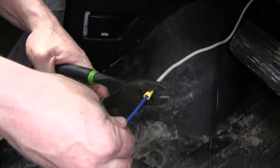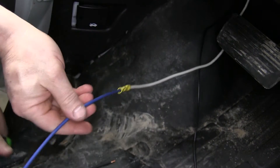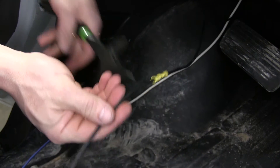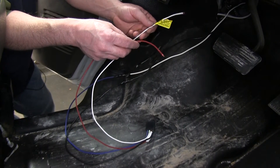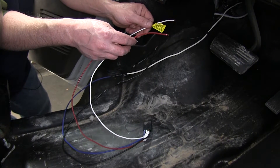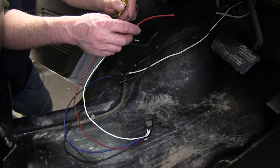Now we'll go ahead and take the pigtail that comes with the brake controller and we'll need to butt connect the blue wire to the white wire and the black wire to the black wire. We'll add some electrical tape to these two butt connections. There are two wires left on the pigtail: the white wire will need a ring terminal added to it and will get grounded to the body of the vehicle, and the red wire will tie in with the brake light switch.